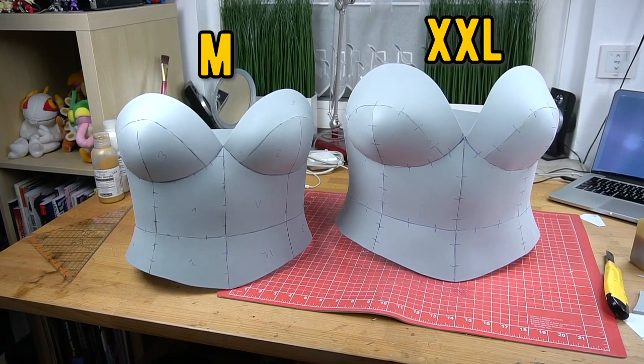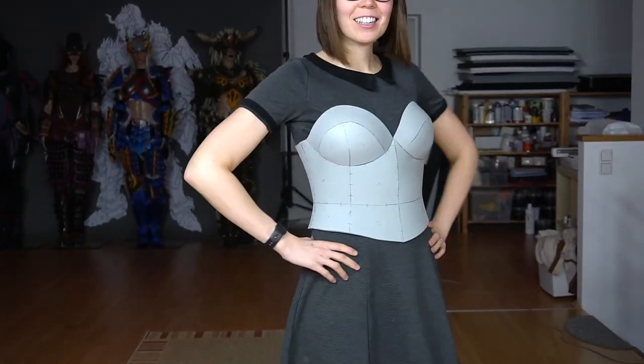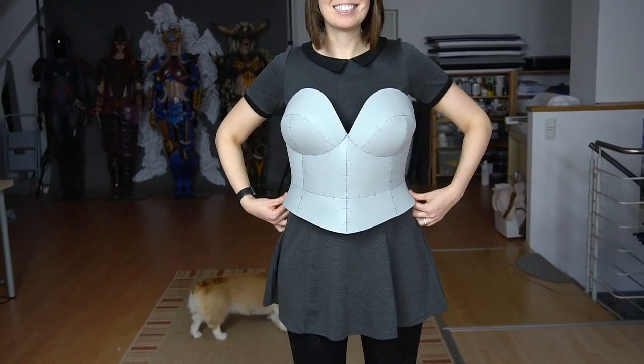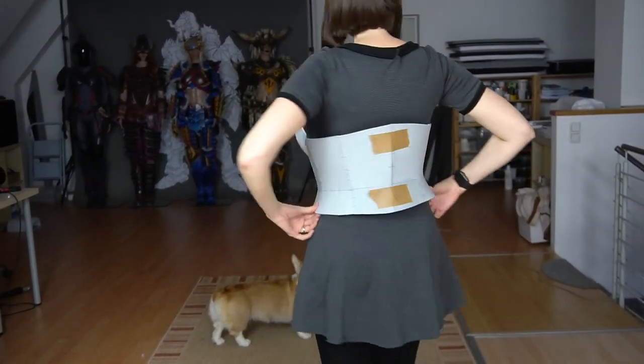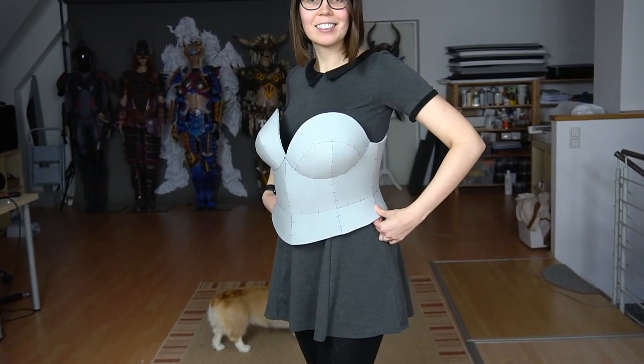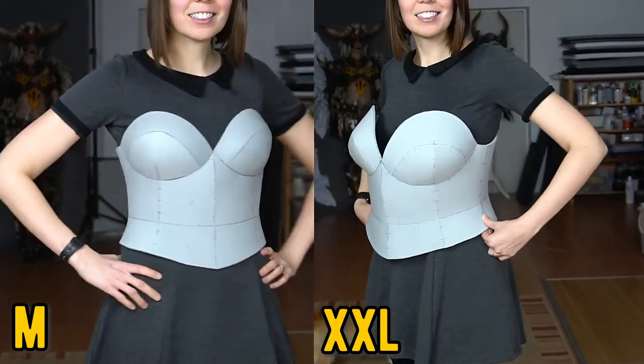I think the difference in size is quite visible. Here was my original piece again, and this was the much larger breastplate. As you can see, it's actually really easy to scale them up. So now I hope you got an idea of how to increase the size of a breastplate.